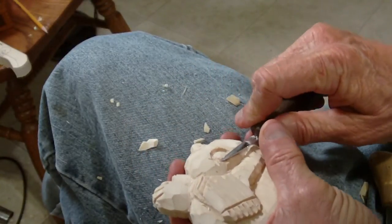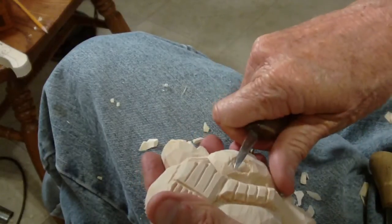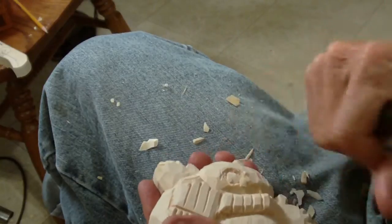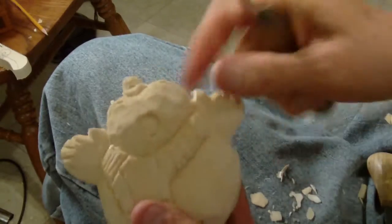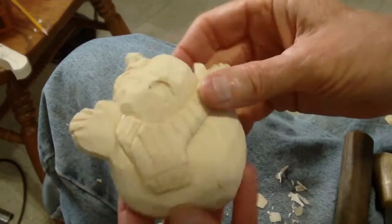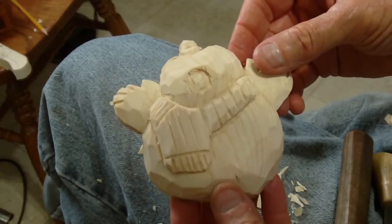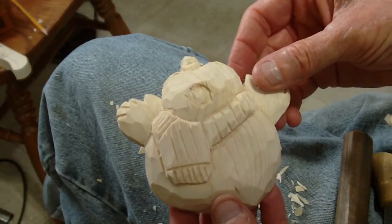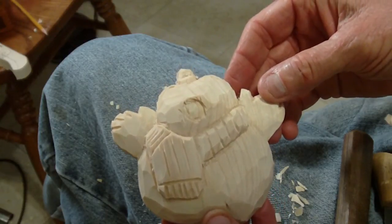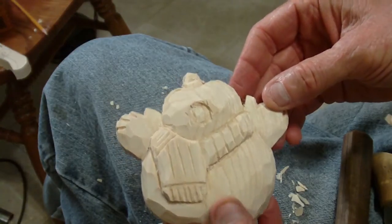I'll paint it and get it ready. God bless you now, thank you. See from the back, we got done. Thank you.